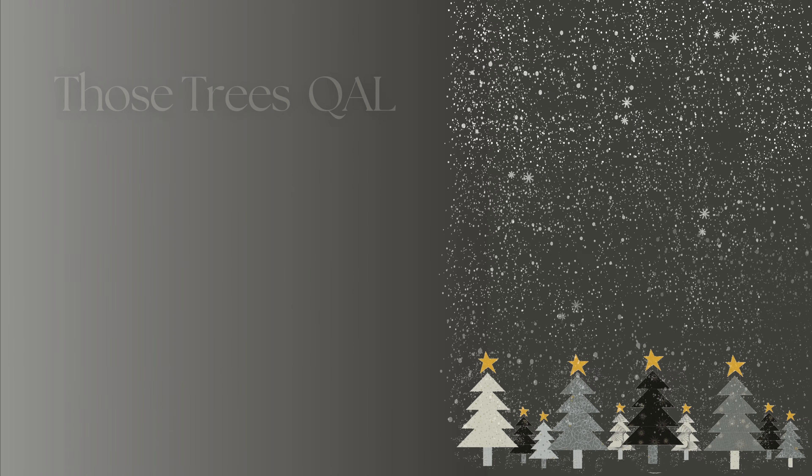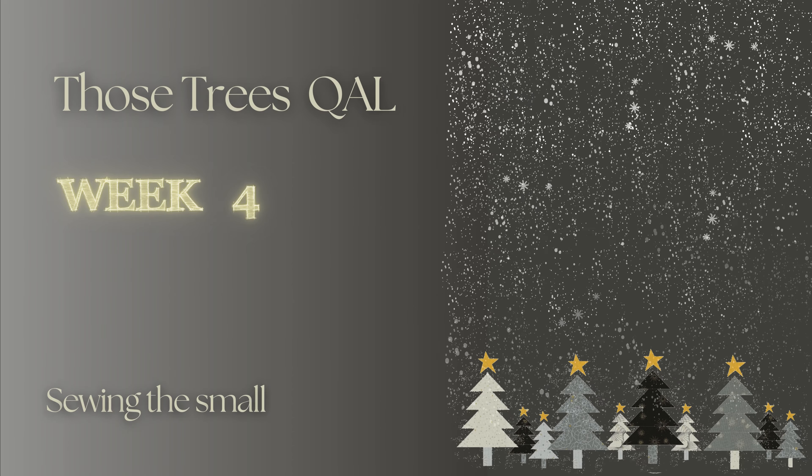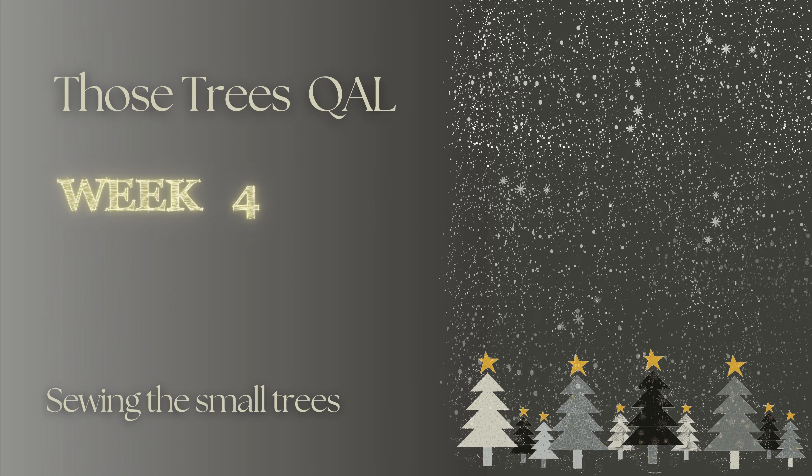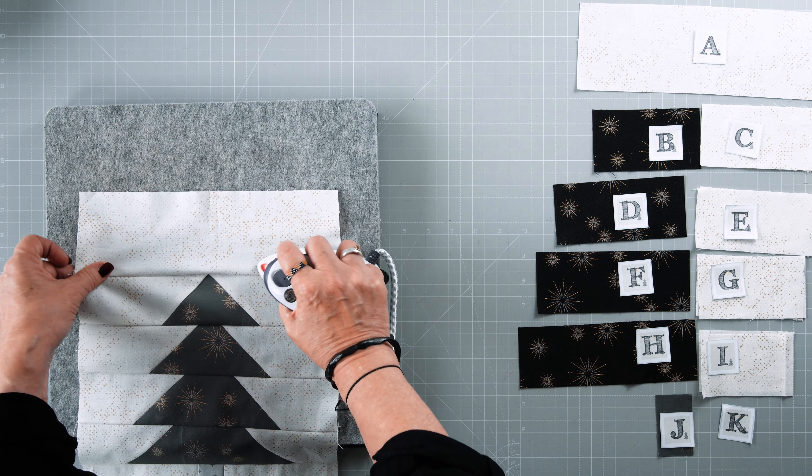Welcome back to week 4 of the Sew Trees Quilt Along, where we are going to sew all the little trees and add the stars. Last week we sewed the 5 large blocks already. Now this week it's all about the little trees. There is not so much new to tell you because you already know all the basics of sewing the tree block.